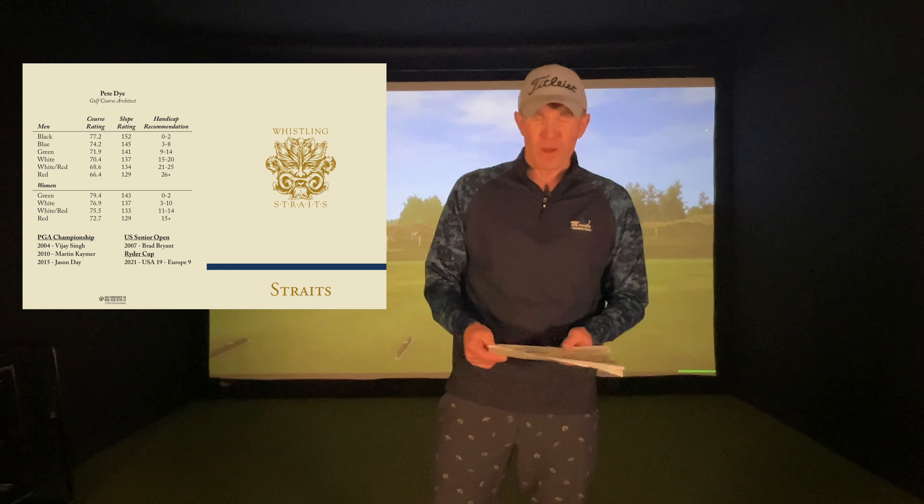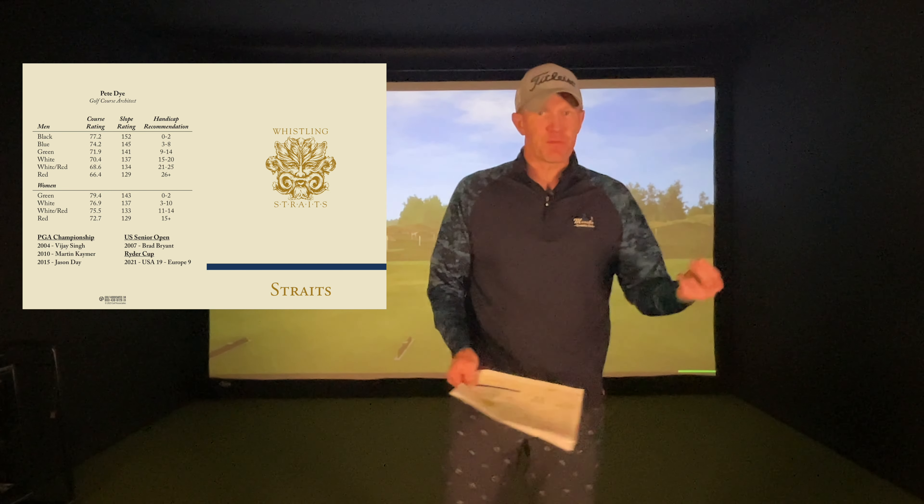Whistling Straits is a 152 slope, and you're going to see why. Every hole has trouble on both sides, so it's tough to keep the ball in play. From the black tees the rating is 77.2 — 5 over par. I recently got my index down to 0.0 for the first time, so my goal is to shoot 77, slightly better than the course rating. I'll get loosened up on the driving range and I'll see you on the first tee.